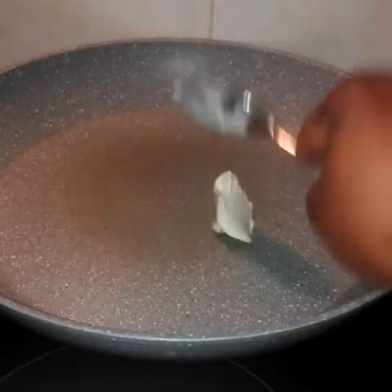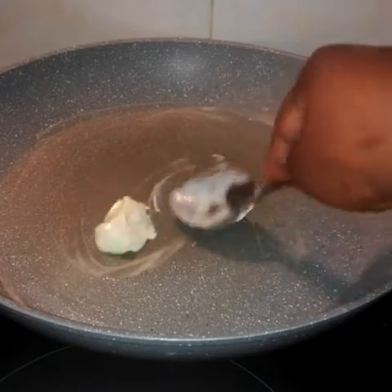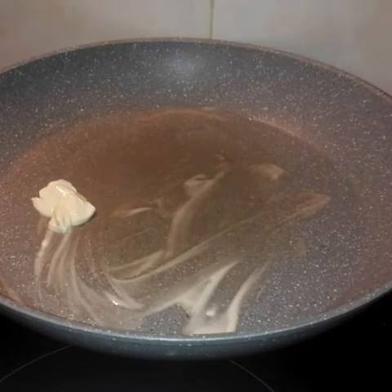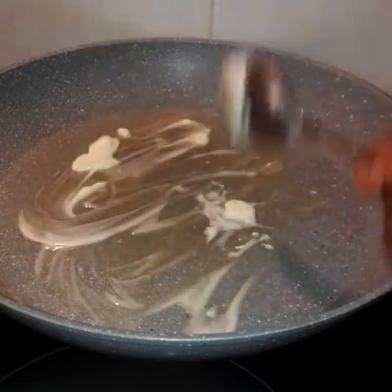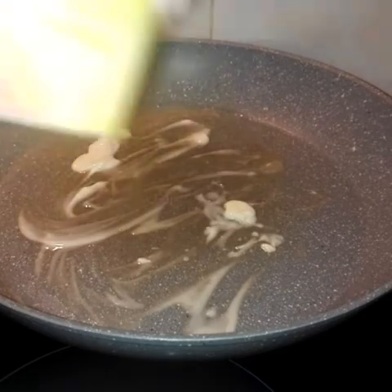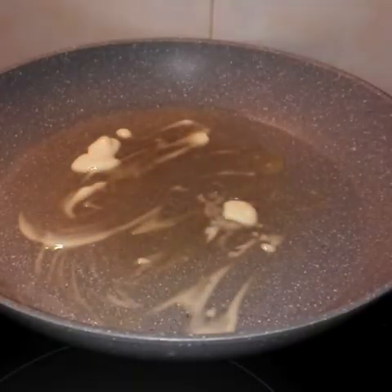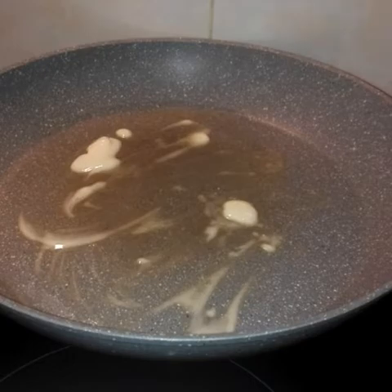This is my fry pan. Now we'll be using butter to fry the egg and vegetables. This is my bowl. Now we use my brush to brush the pan.